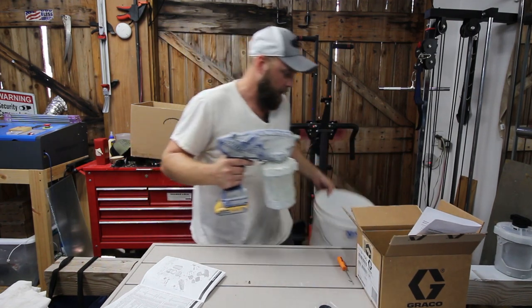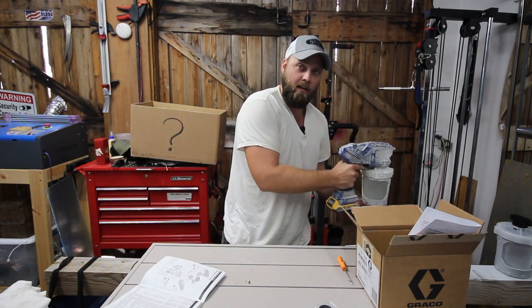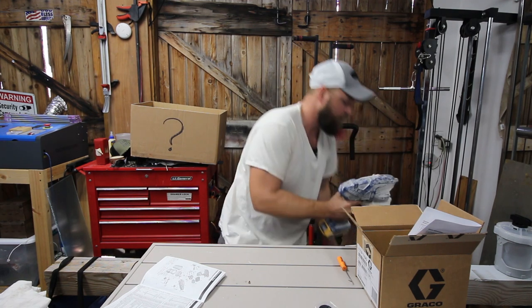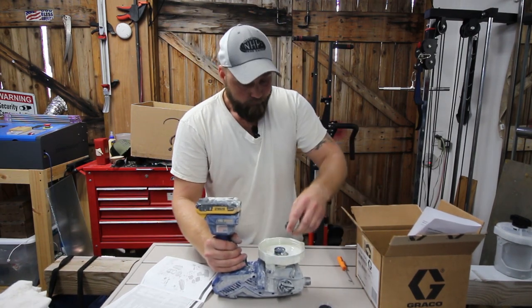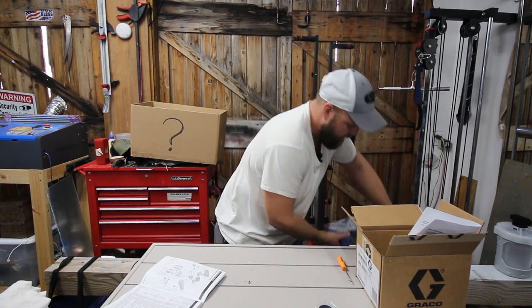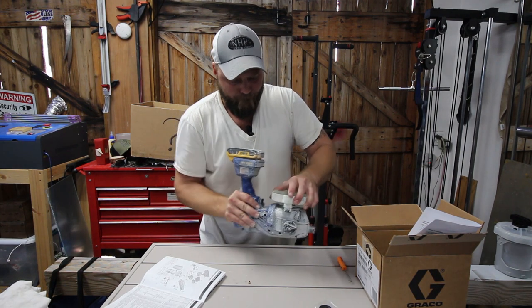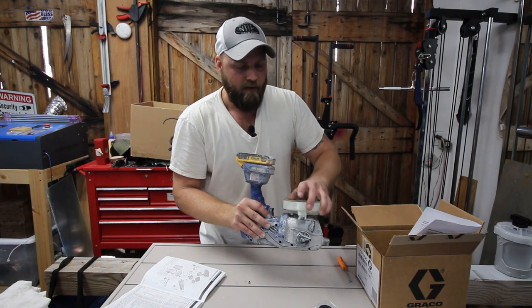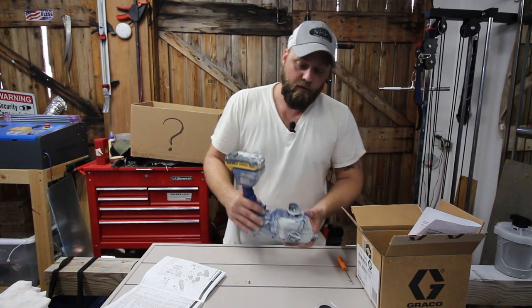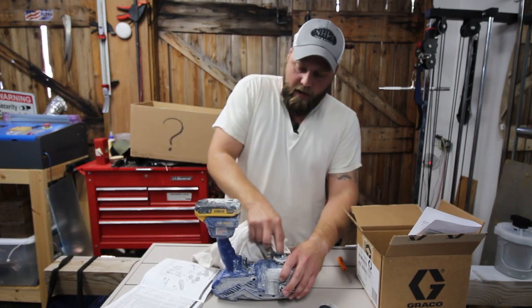The good thing about this sprayer is it has been beat to hell. After taking apart the last one, I figured I should do a better job keeping them clean, and for the most part I did. But I'm not the only one that uses it, so it doesn't always get put away or cleaned correctly. I did make an effort to be more consistent with this one versus the last. The last time it was used, it was left with paint in it for days and days because it wouldn't work and just got set aside — so it's probably pretty nasty in here.